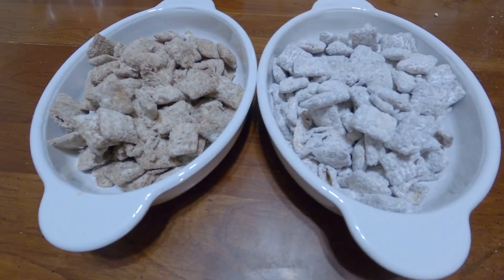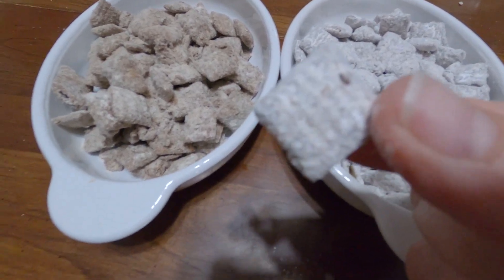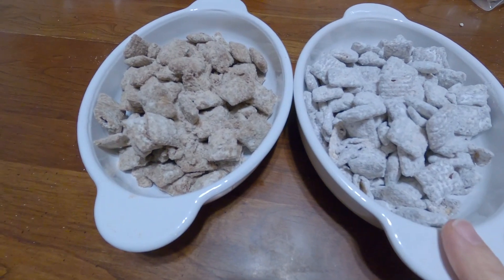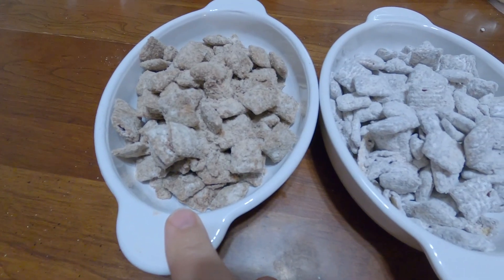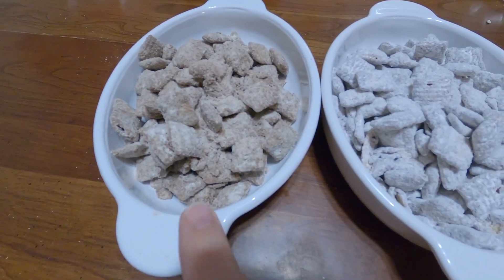Look what we've been making today. These are Muddy Buddies, made with the original recipe — I'll be sharing that with you. And these are healthy protein Muddy Buddies, just a little protein, not too much to make them yucky.